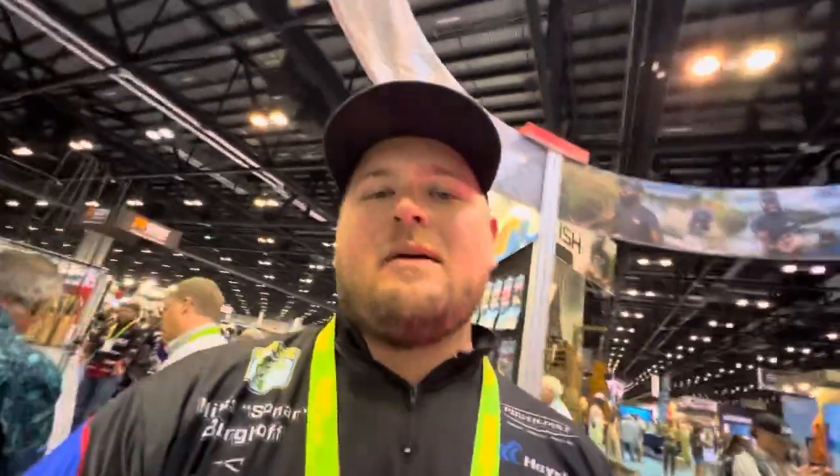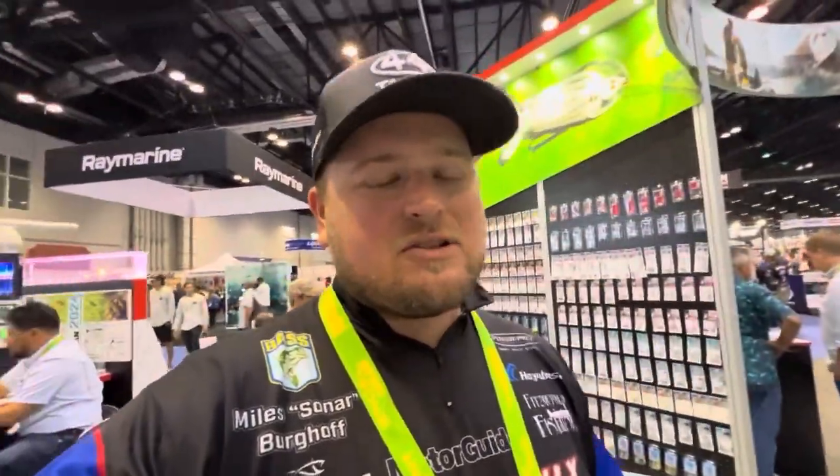Hey, what's going on everybody, welcome back to the channel. Today I'm here at iCast 2023 in the Z-Man booth. I want to show you some of the new products they came out with — they've got 16 new products ranging from fishing rods to new swimbaits to a brand new chatterbait. I just wanted to walk you guys through some of the baits that I think are standouts.